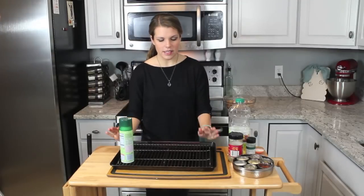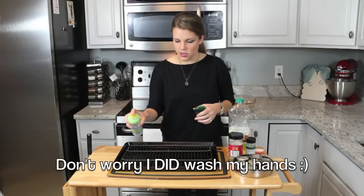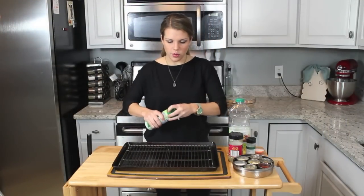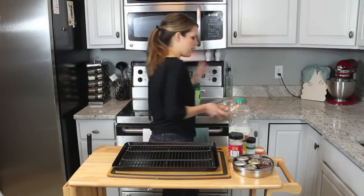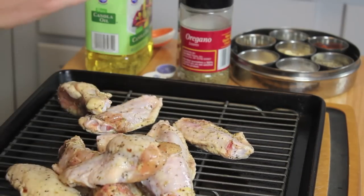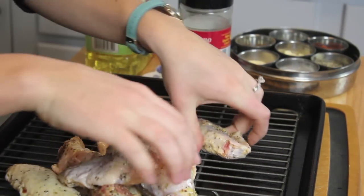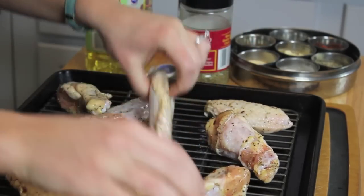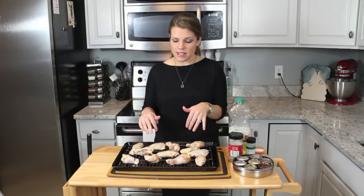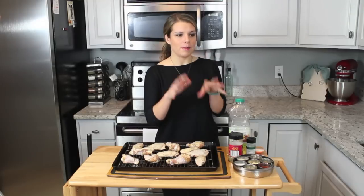What I have here is a sheet tray that I have put a baking rack over. I'm going to spray this with some non-stick spray so we don't want our wings to stick, and then I'm going to put these out right onto the cooling rack. You just want to get them spread out — if you keep them spread out it'll keep them really crispy. My oven is on 425. I'm going to put these in for about 25 minutes, and in the meantime I'm going to make the coating that we're going to toss the cooked wings in.